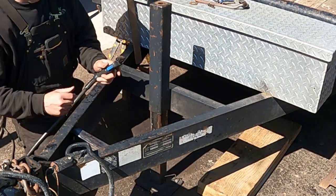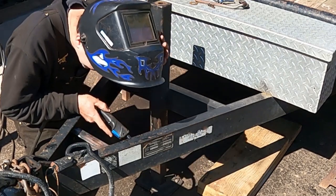Yeah, I think I can still get in there to weld with this on. I'm going to tack it a couple more places real fast.